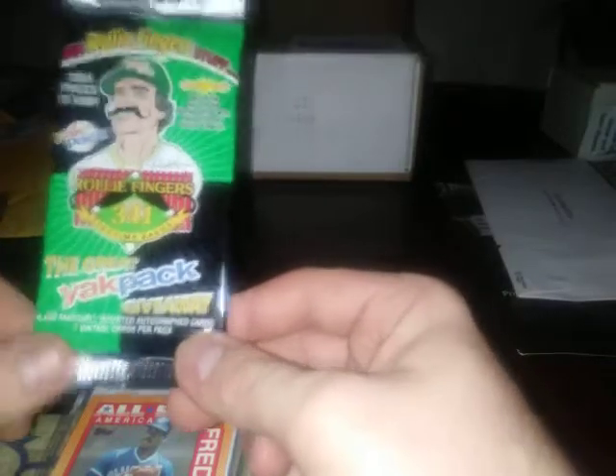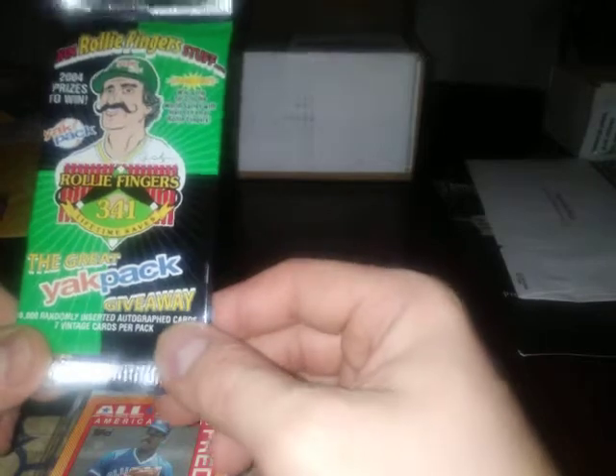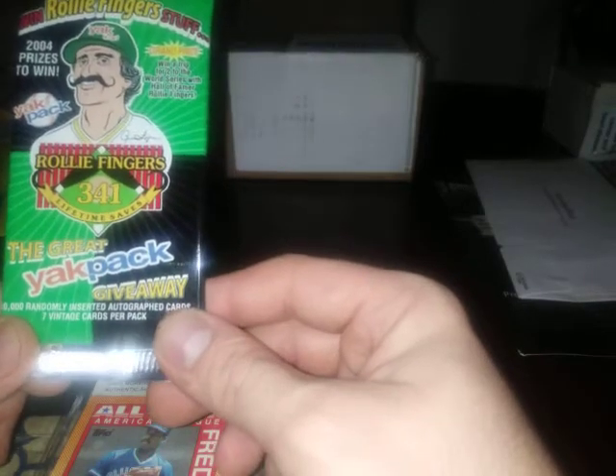So this is called the Yak Pack. These are what they are - it has different cards from back in the day, normally just a bunch of 80s stuff I think. I've seen a lot of people open these up. Let's see what's in here - some older cards, let me get them all situated.